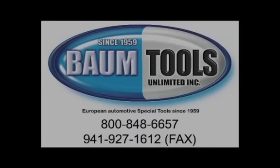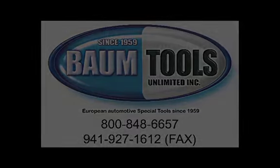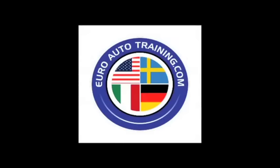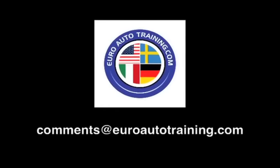Thanks for watching. This video was brought to you by BTU Service Solutions, a division of Baum Tools Unlimited, Euro Diagnostic Resources, and Euro Auto Training. We are focused on helping you and your auto repair business thrive. We're eager for your feedback, your comments, and your suggestions. Send us an email at comments@euroautotraining.com.